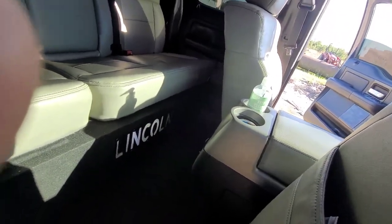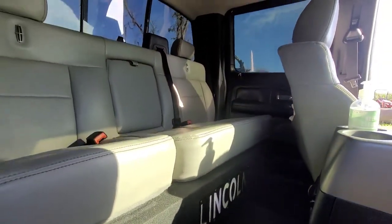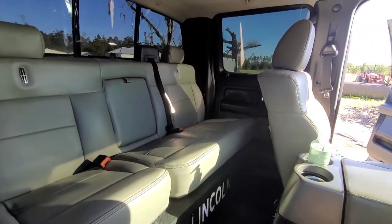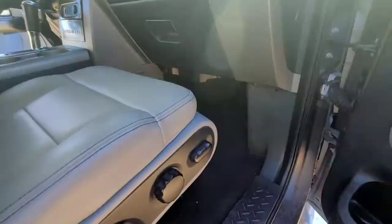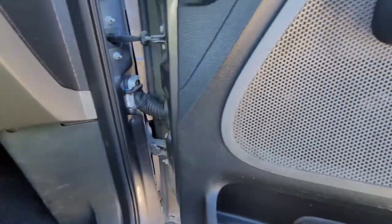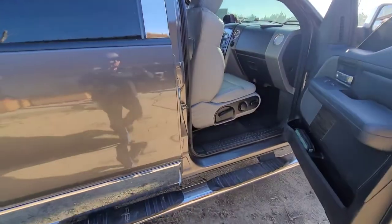Let me show you how. Trust me, I can take you there.